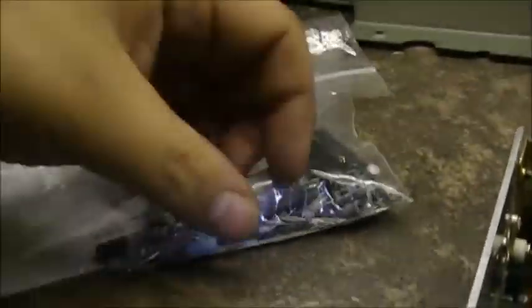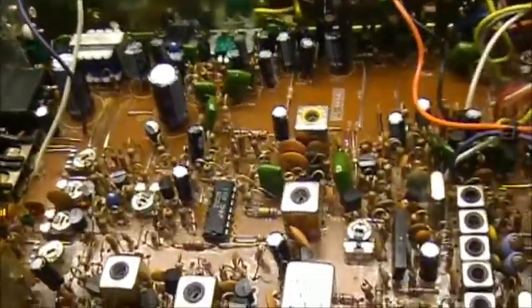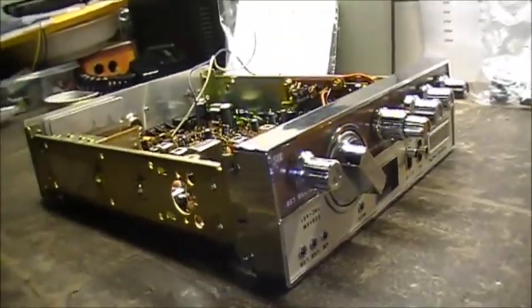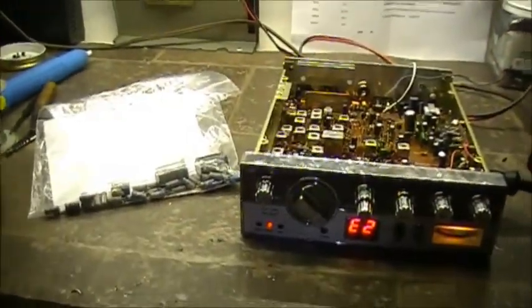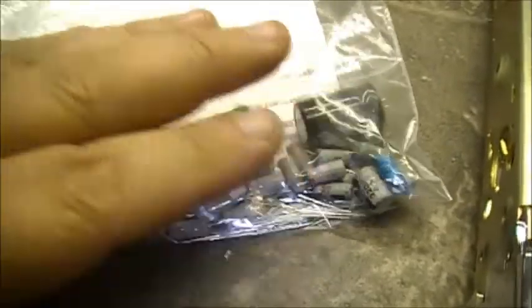So there's the original package that the kit came in. There's all the capacitors, all pulled out and all replaced. So what we're gonna do now is hook her up and see what she's like. I've got the 451 all recapped, as you can see, and there's the bag of garbage right there.